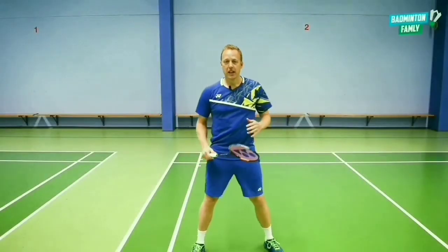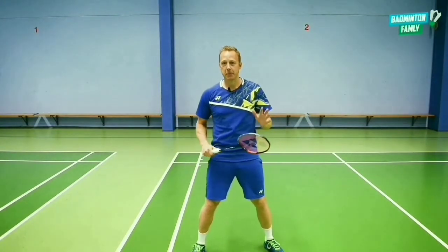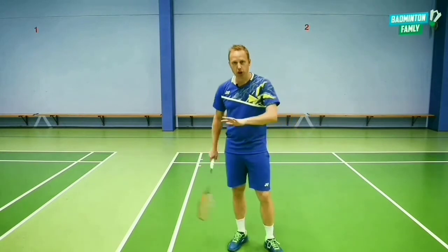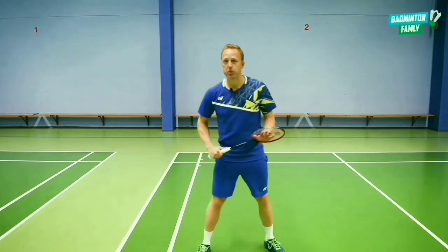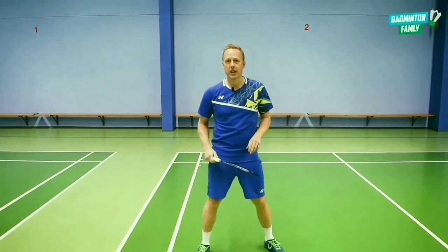This is a shot that a former legend, a Kukin kid from Malaysia, has done many, many times from the front court, and you've probably also seen that Sukumulyu has done it several times close to the net.